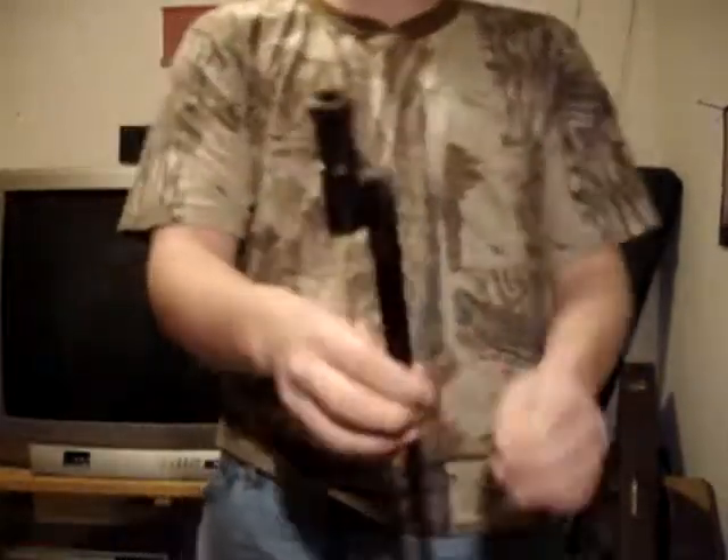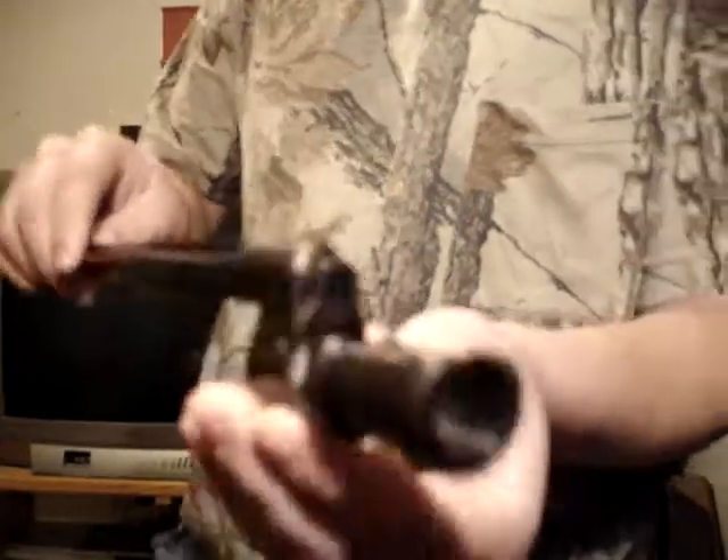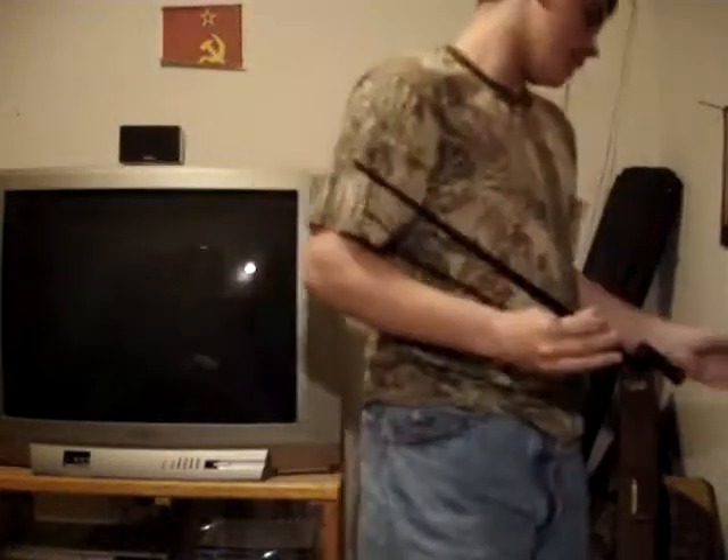This is your 1891 Mosin bayonet — just a typical spike bayonet. Very elementary. It's just stuff that lies in the sight. You push this — it pushes up and slides on. So I will show you on the actual gun.